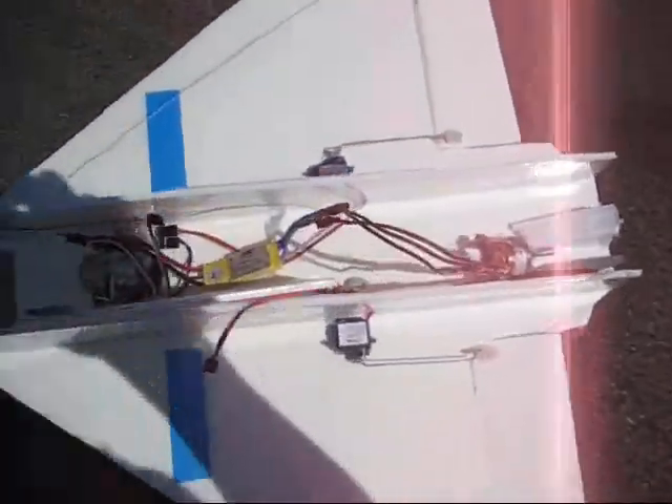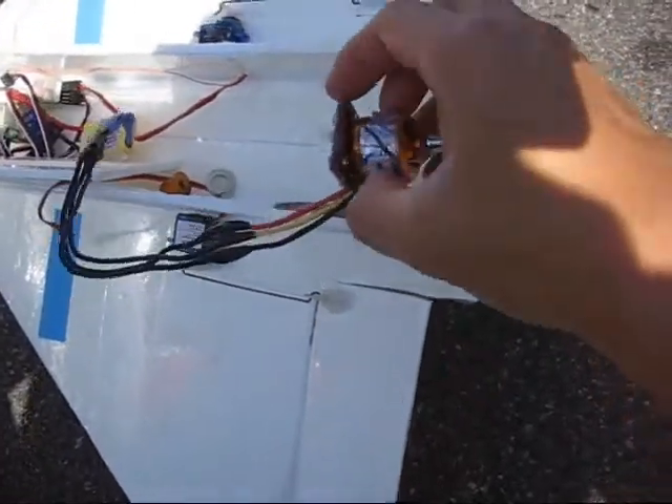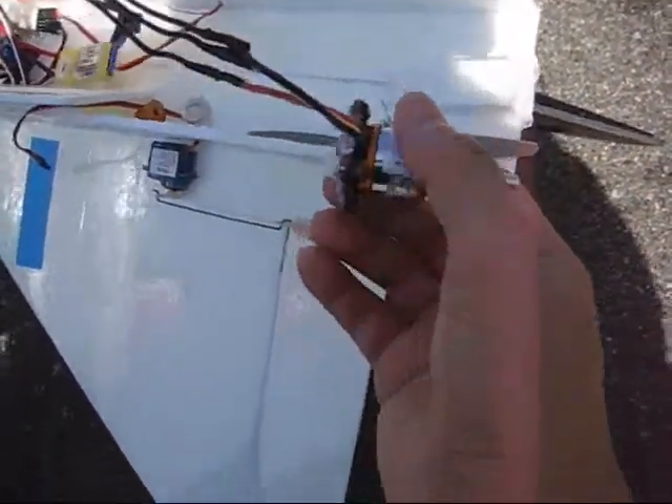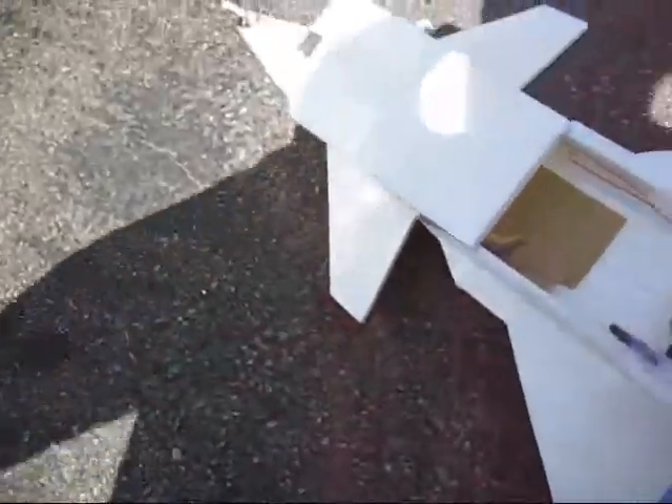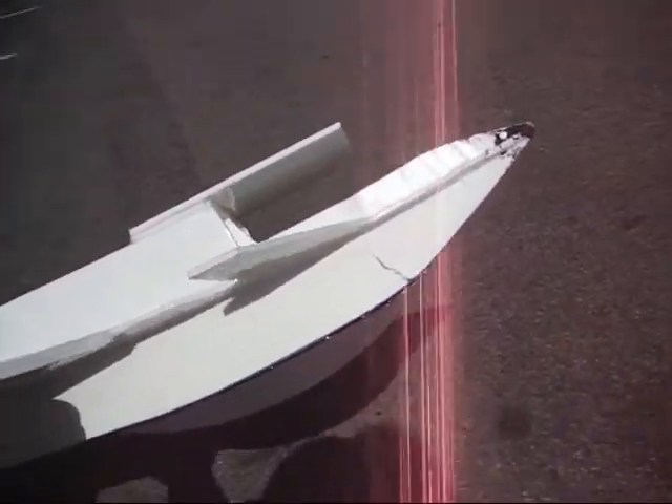You got a bit of a tragic engine here. I guess I was hot riding around and I only really hot glued the motor on and it ended up coming off. As soon as it came off it sort of lawn darted into the ground. This is the bottom — everything is sort of pulled off. Here's the nose, it's got a bit of a crack to it, a la Concorde look to it now. I guess I'll be trying to repair this thing.